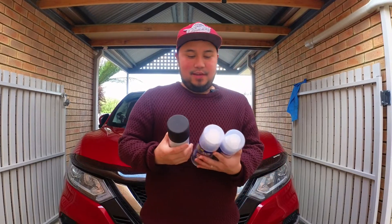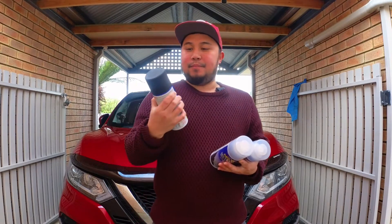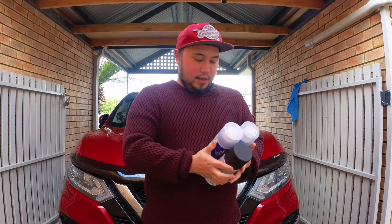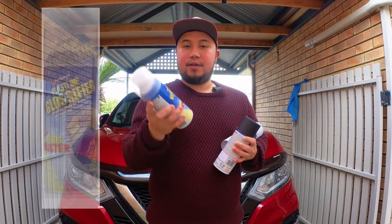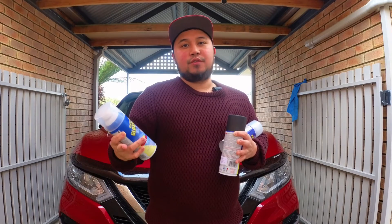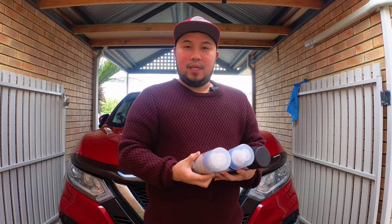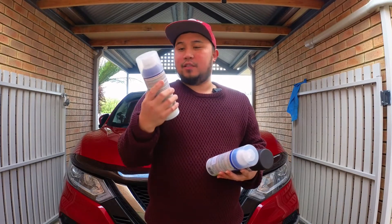Alright, I got three here. So first things first, ito yung black — plain black na Plasti Dip. So this is our base coat, our base color. And I also have a Glossifier. So itong Glossifier is para ma-enhance yung color and also para maiwasan yung ma-fade yung kulay eventually.